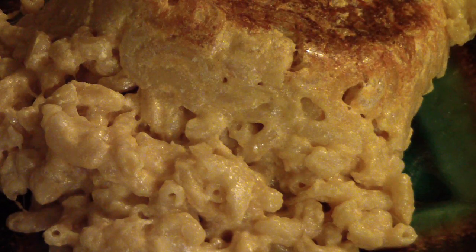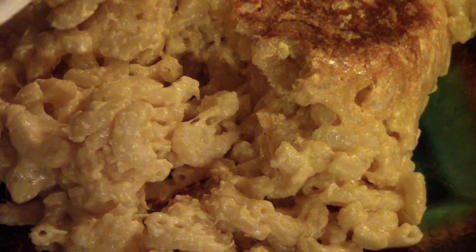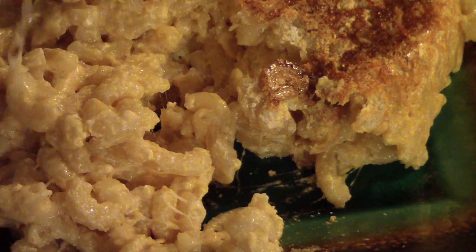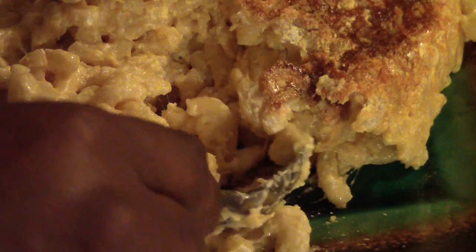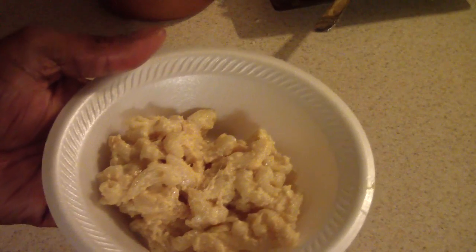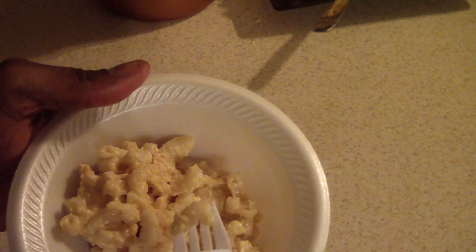All right, let's take some out and see if it's cheesy enough. I can dig it! I'm going to take a bite, guys — it looks scrumptious. Look at that, look at that — let it fall.